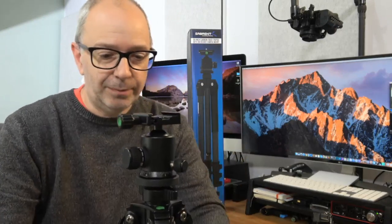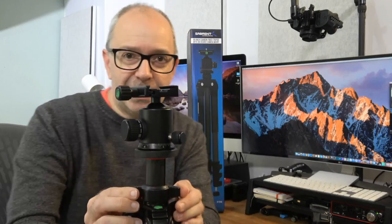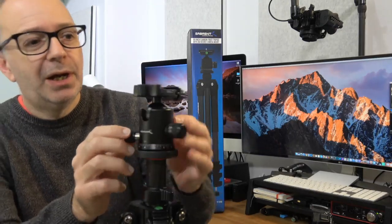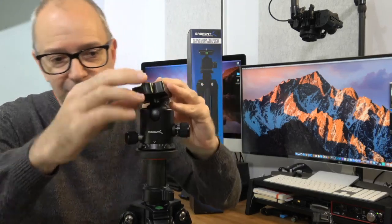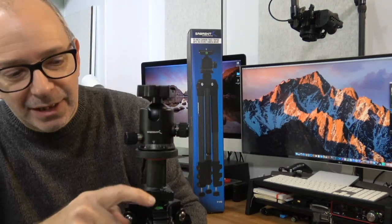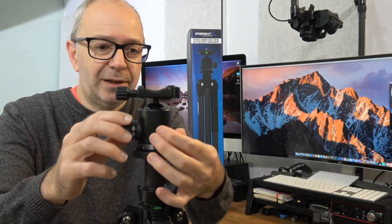Now I can show you the center column. You can move this middle release and it allows you to make the center column higher or lower. We've got bubble levels — there's one on the head so we can check that the tripod head is level, and there's also another bubble level on the top of the head. There is also an additional bubble level on the main tripod base, so three separate bubble levels in total.